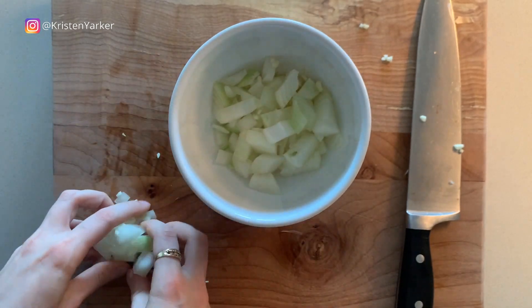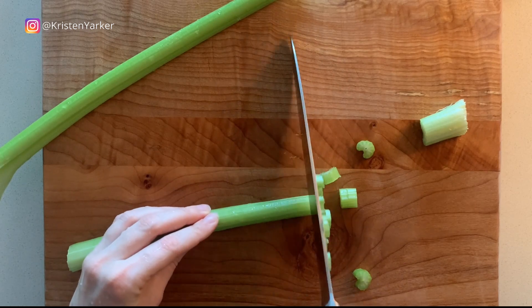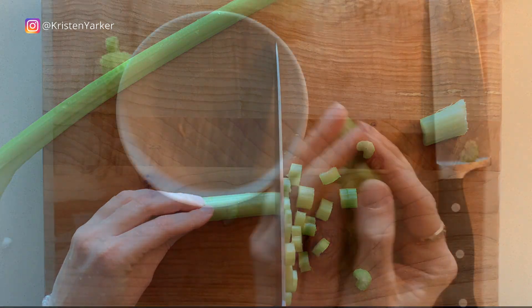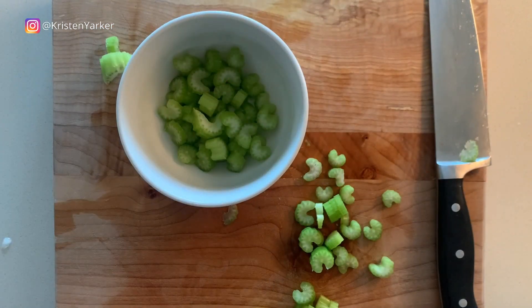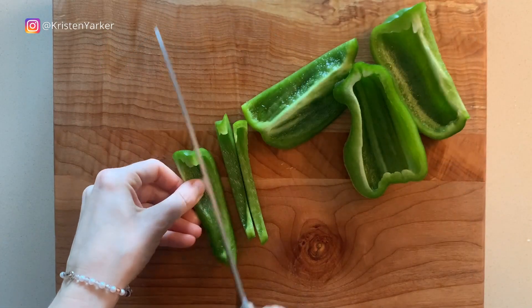For this recipe, you want to do all of your chopping and get everything ready before you start cooking — what's called the mise en place. Next, we're chopping up two stalks of celery and putting that aside in its own little bowl as well.